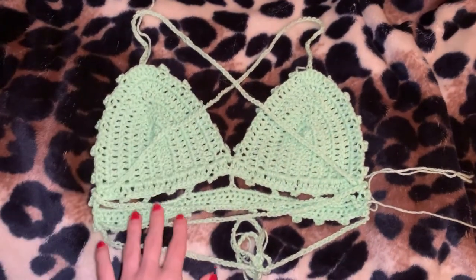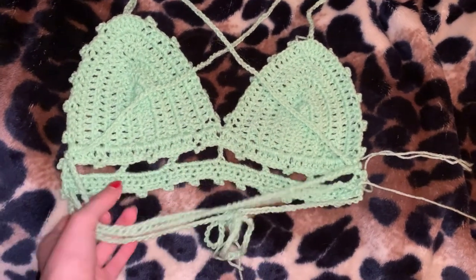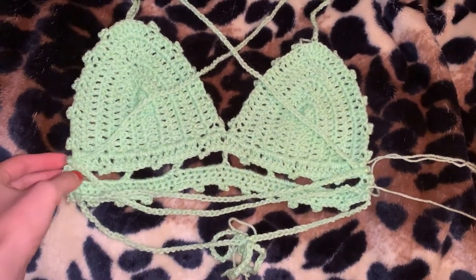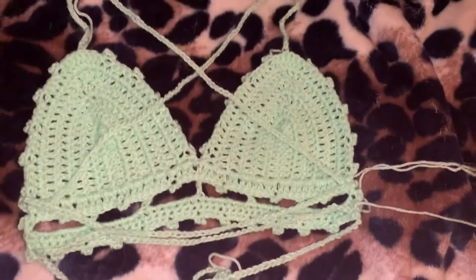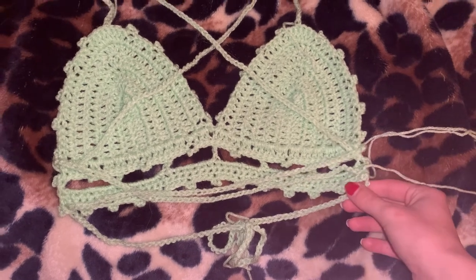Congratulations! You finished the top. All you have to do is weave in the straps and tie it in a bow, and weave in the ends of your yarns and you're all done. If you enjoyed this video and would like some more free patterns, please subscribe and I hope you have a great rest of your day. God bless! Bye!